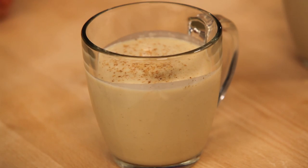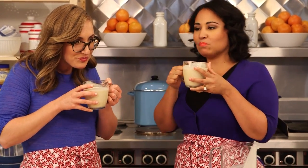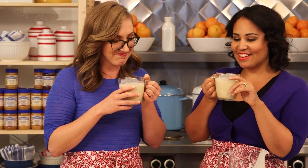And there you have it — peanut butter eggnog. You want to give it a try? Absolutely. Cheers! Mmm, that's so luscious. The peanut butter is amazing with the bourbon and the creaminess. It's really great. This is a great idea, lady.